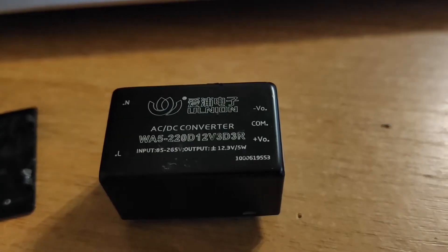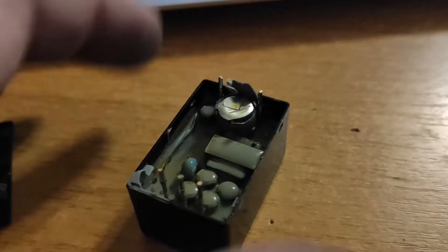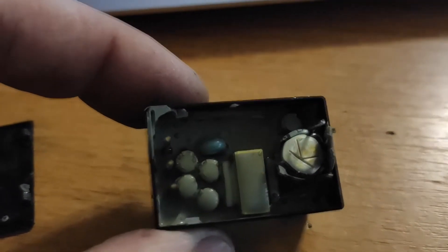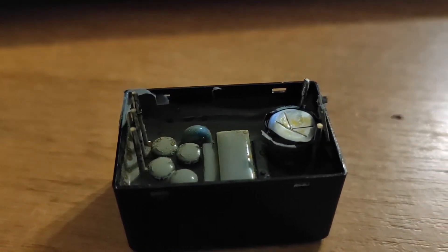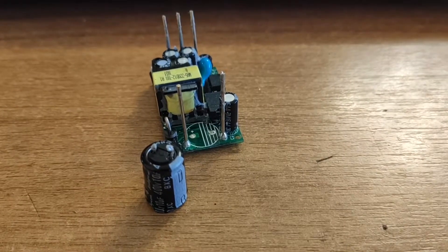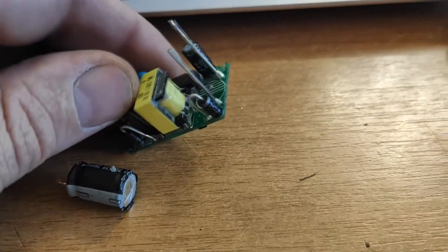We couldn't find a replacement for it, and it's filled with compound. So I had to pick it out and test the circuit on its board. It was not an easy job to pick out this stuff. It showed that a capacitor is in short circuit. We are going to replace it.